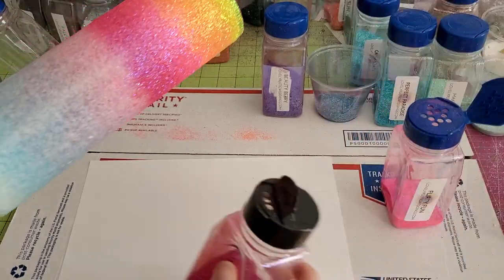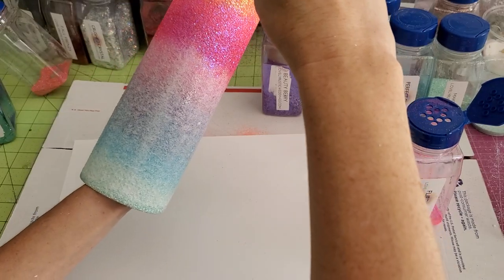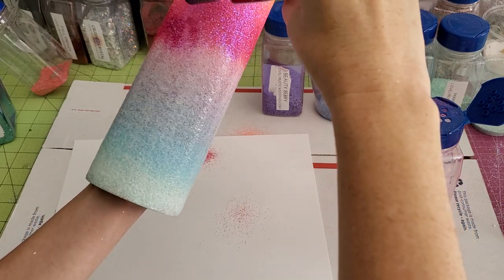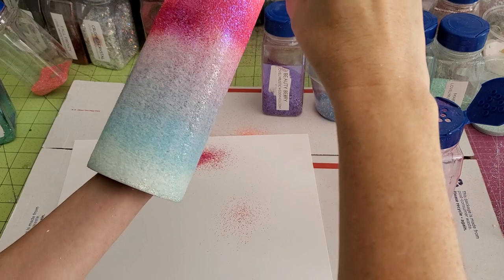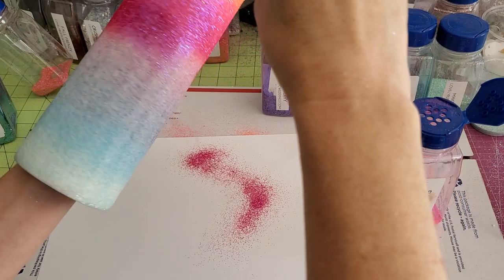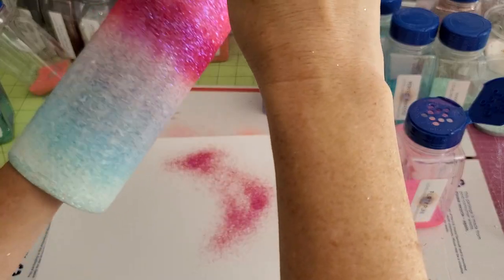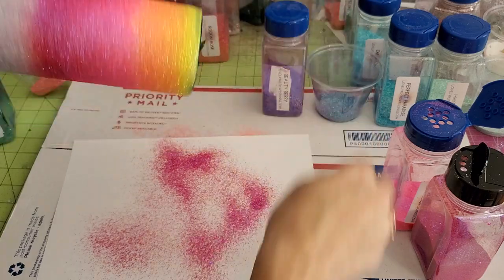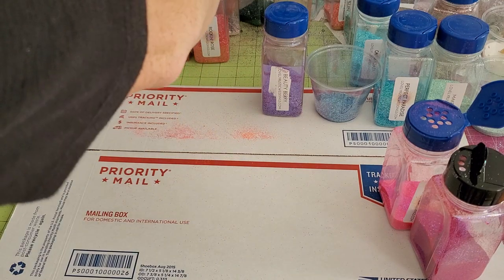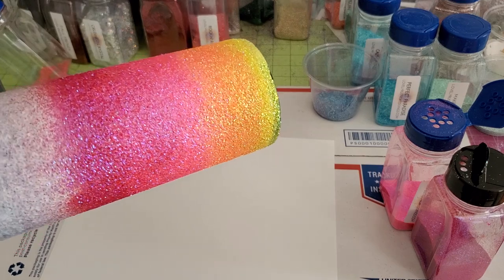Now we're going to go into Fab Fuchsia, which is a little bit darker of a pink. I'm going to have all the glitters listed in the details section when I post the video, so you don't have to worry if you miss one, and you can do it with any combination of colors. I actually did the rainbow because the first time I made this cup was for my grandma. We did a rainbow because of the way our family is — it's kind of like different teams.